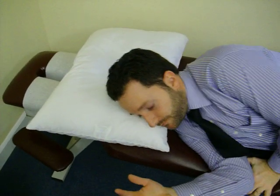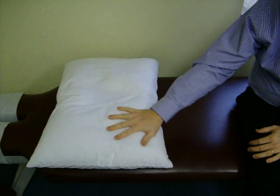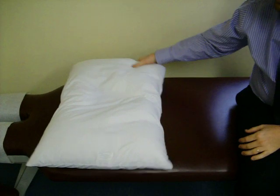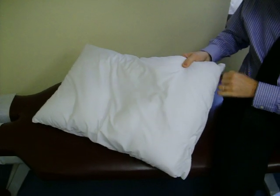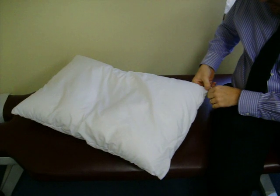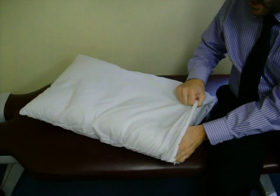If you turn on your left side, the same thing happens — you land right on the wing of the pillow. Let me take this cover off. By the way, this is our special dust cover that does preserve the life of the pillow a little longer and protects it against any additional dust mites or allergens.